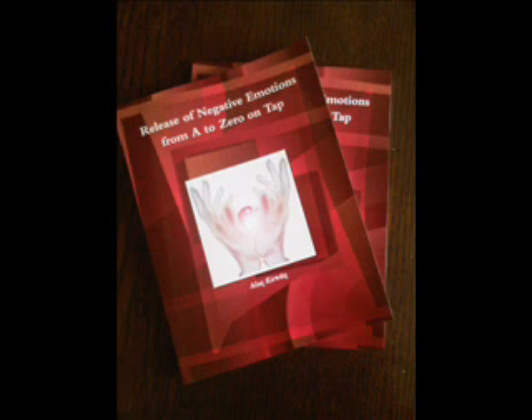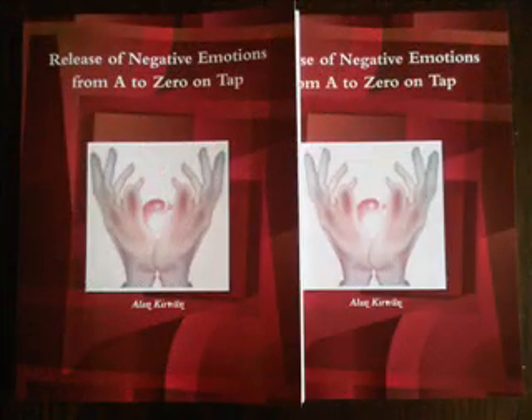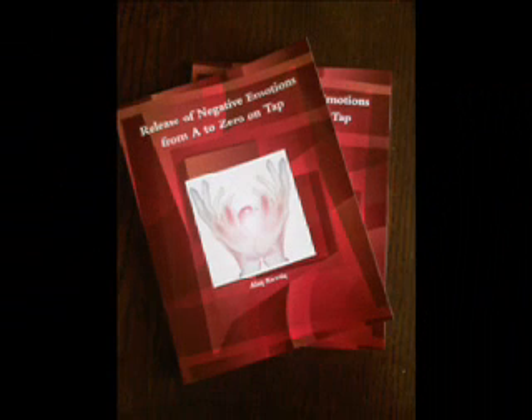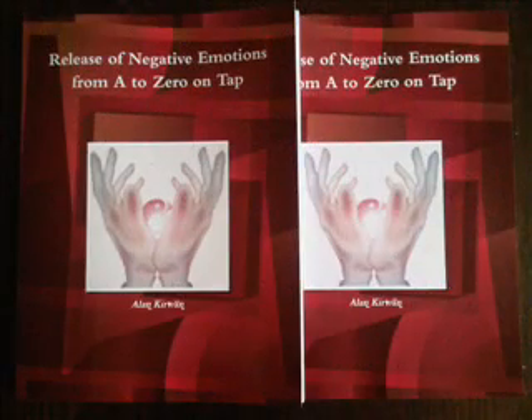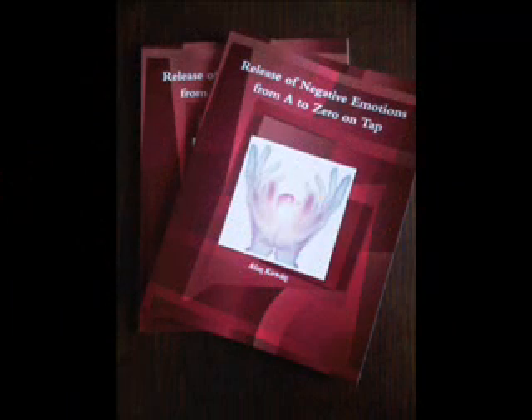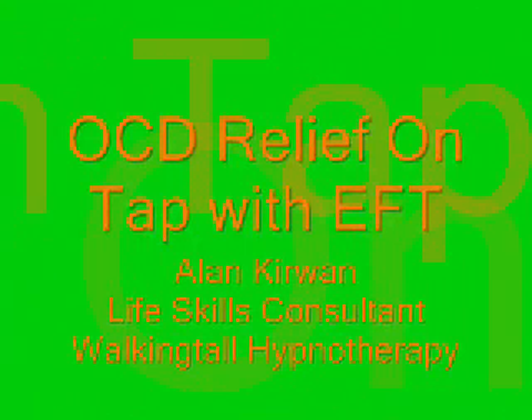Under the nose — and then letting all that go. Now checking once more by bringing that issue to mind and measuring 0 to 10 of intensity of feelings connected to those thoughts. If you have any remaining number, continue on to the next section for mopping up those fragments not cleared yet. And if you are at 0, you can return to the beginning of this session and eliminate any other irrational thoughts if you need to.